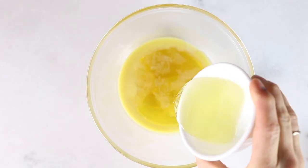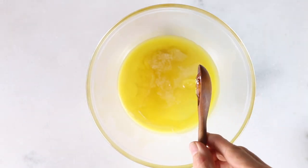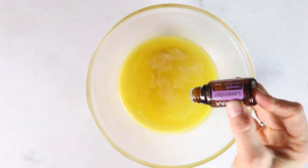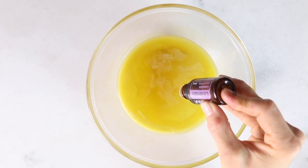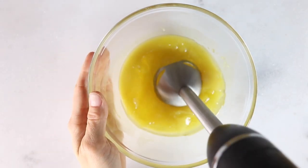Next, we're going to add in half a cup of a carrier oil. I have here sweet almond oil. You're going to add in a tablespoon of vitamin E oil — that's optional, but it's very good for moisturizing the skin. And then about 20 drops of essential oil. I'm doing lavender because that's one of my favorite scents and I love the way it's very soothing for the skin.